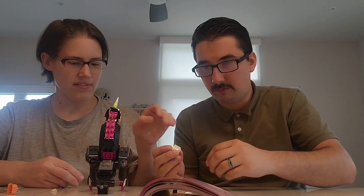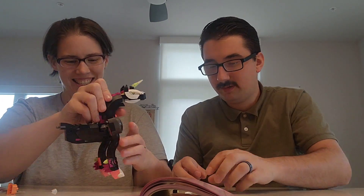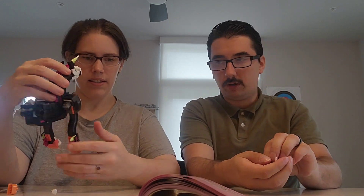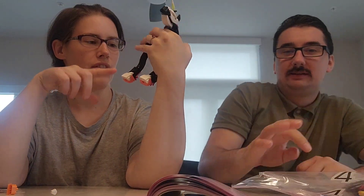It doesn't fit. I knew it. End of bag three, on to bag four. We have half of a horse so far. Half a horse is better than none of a horse — it's an odd-toed ungulate, you can tell because it has three toes. Thanks for watching this section with us.